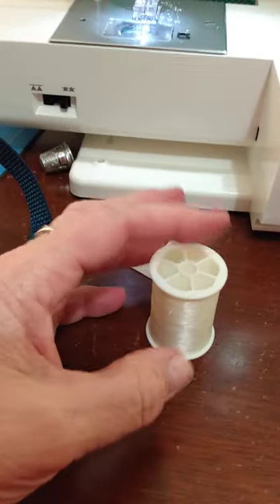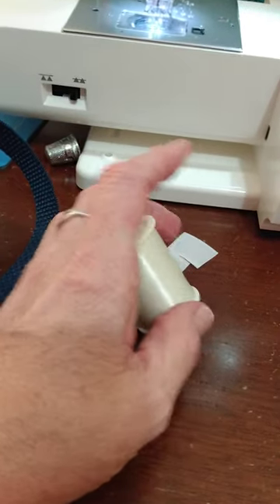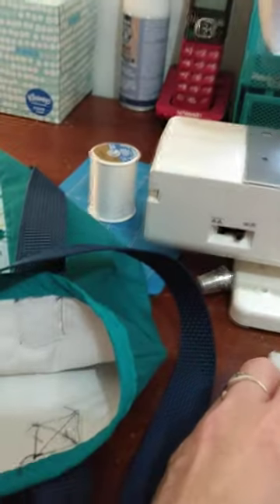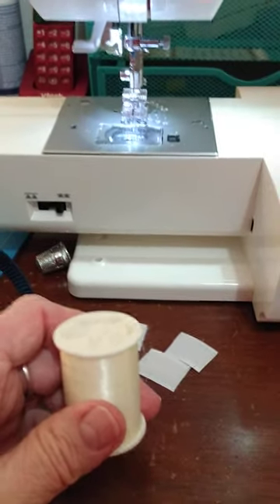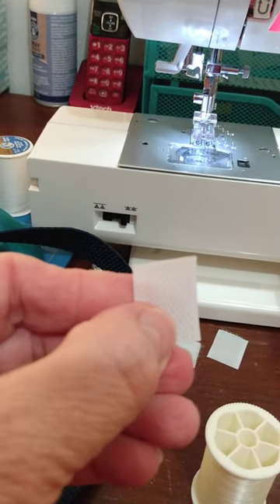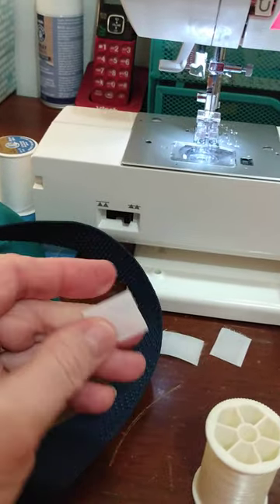I've got this nylon thread here - you can sew with it in your machine. I've never done it because the projects I do don't require it. However, this won't break as easily as the polyester thread did - it was breaking at the eye of the needle from the friction of forcing it through the velcro, which has a very stiff backing that looks woven and is probably nylon.